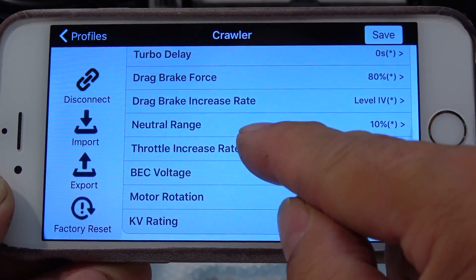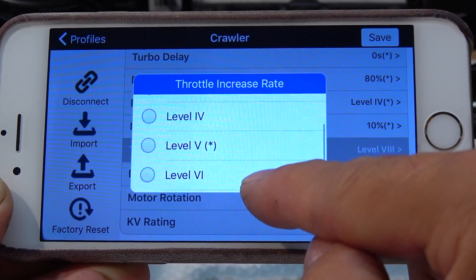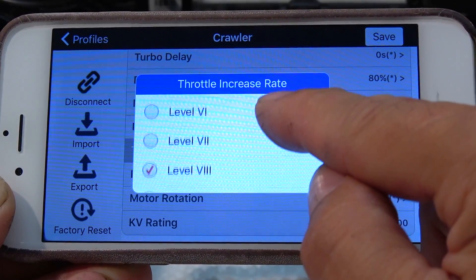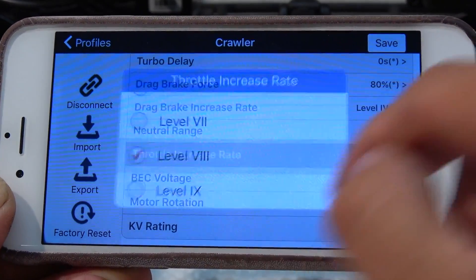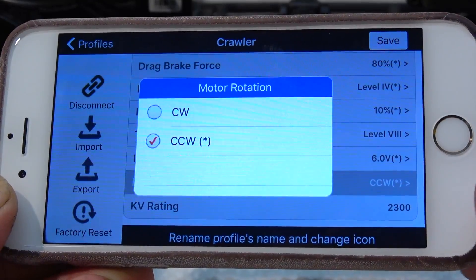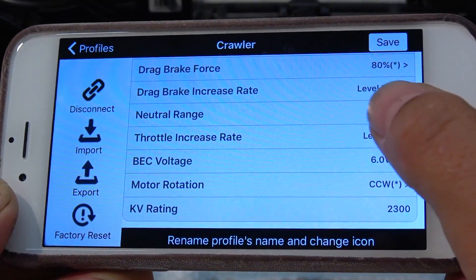There are a lot of adjustments. I changed the throttle increase rate to level 9. With this adjustment, I get a more direct throttle control. Also, the motor rotation direction can be changed here if necessary.